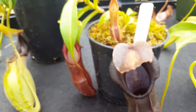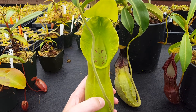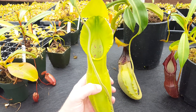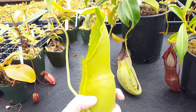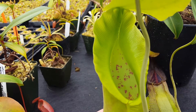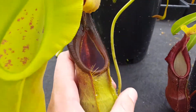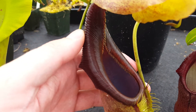Over here is a big female Nepenthes spathulata — that's actually the same genetic individual as the parent plant in the cross I just showed you, because Borneo Exotics has a single female individual clone that they sell. This is a freshly opened pitcher. As you can see, it's bright electric green when it's first opened, but as it gets a little older and the pitchers age in, you get some of that dark coloration in the peristome that you saw in the hybrid.